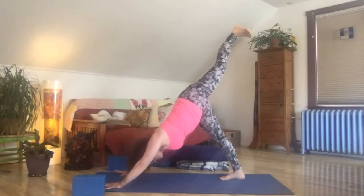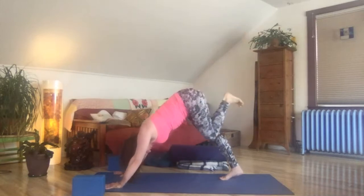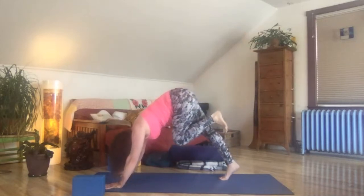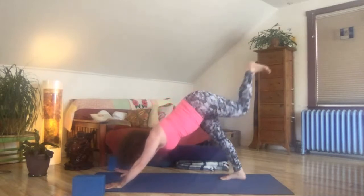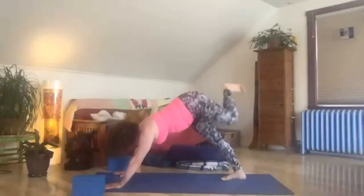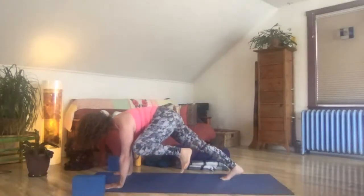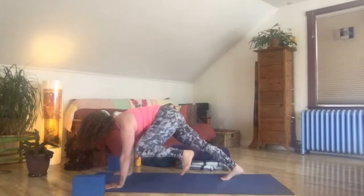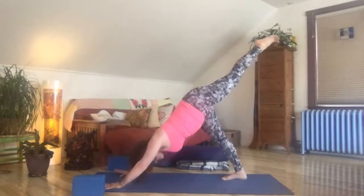Pull back through each heel, press forward through each palm. Inhale, exhale, round in — squeeze in knee to nose, hold it. Shoulders over wrists, there's a little rounding to your back, and a lifting of your belly and that kneecap. Inhale, rise it back up to the sky. This time left knee to left elbow, tricep, shoulder — hold it again. Feeling your strength, feeling your length. Lift that knee, feel the core engage. Inhale, reach the leg high to the sky.